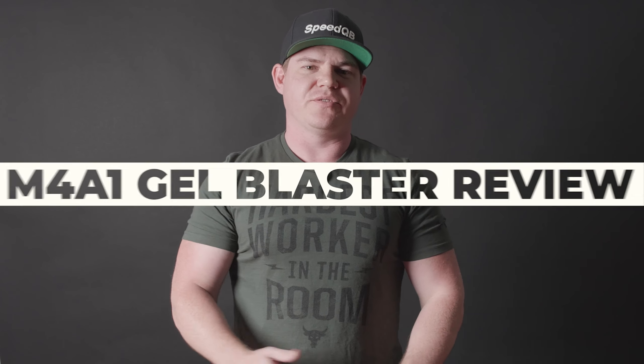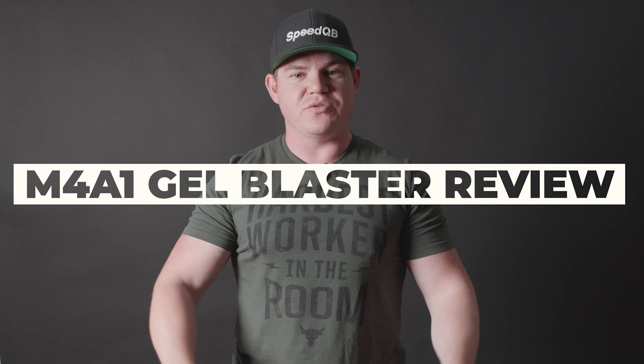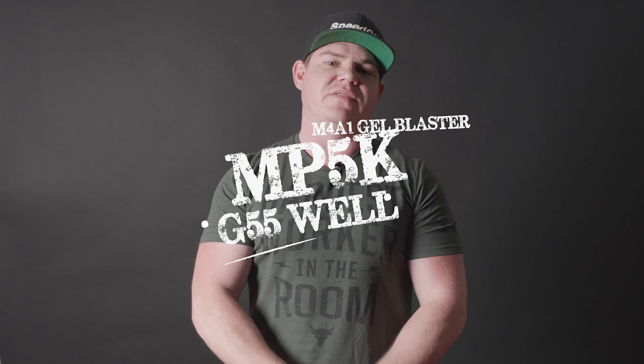How are we guys? My name is Lee. We're here with M4A1 Gel Blaster for another gel blaster review. On today's episode, we have got the brand new G55 from Well, or as most of you guys will know it as the MP5K.